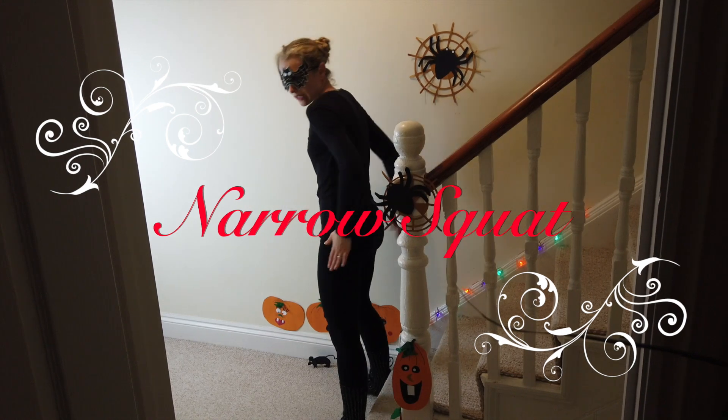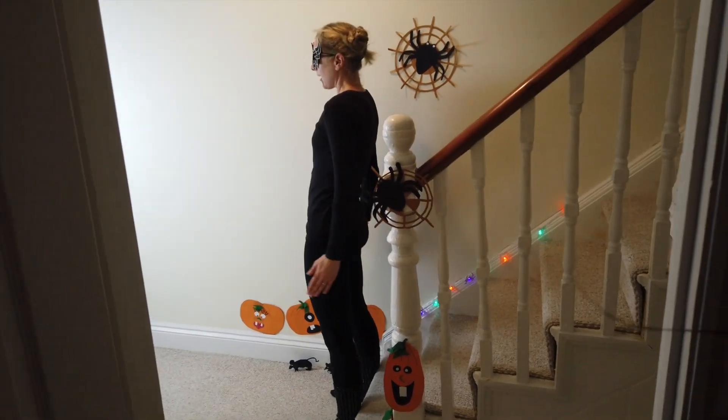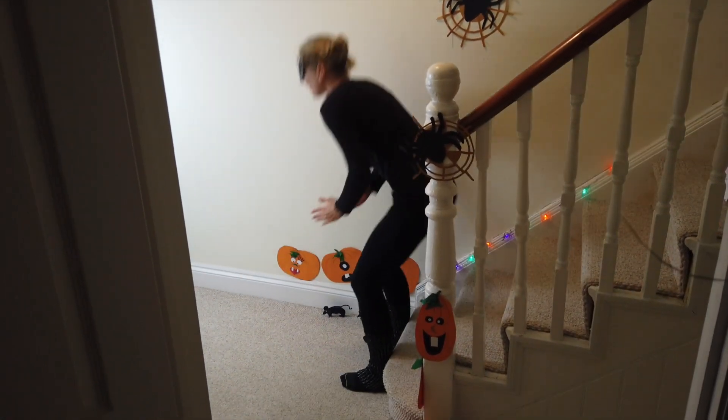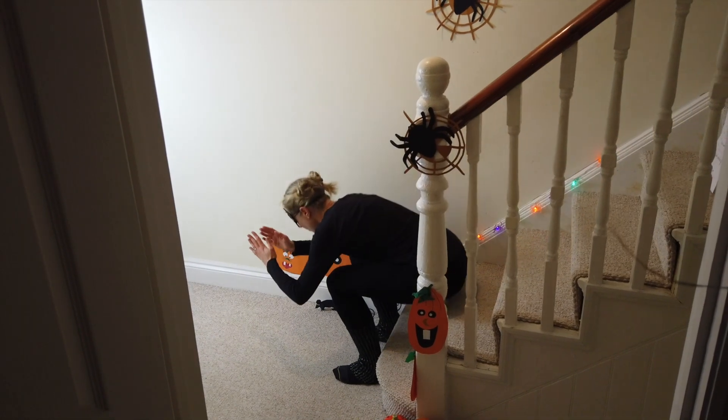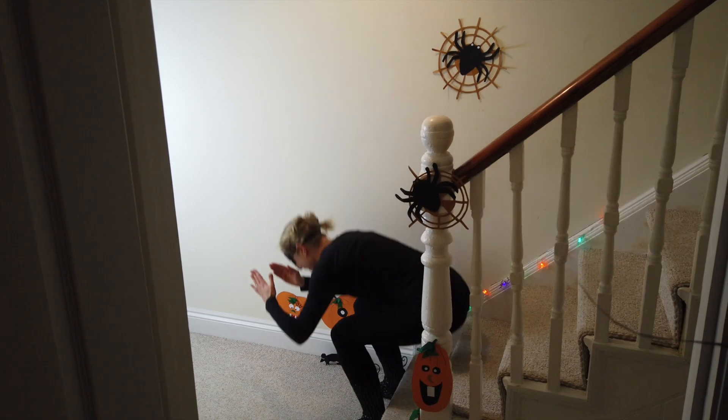Keep facing forward. Down to the step — up, down, and up. This is getting tough, isn't it?